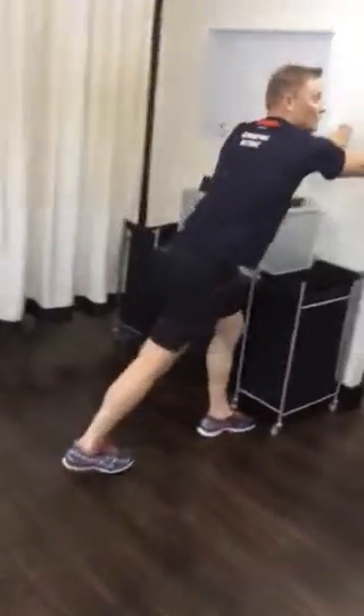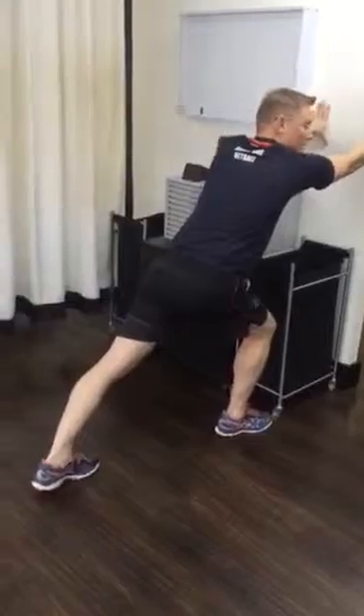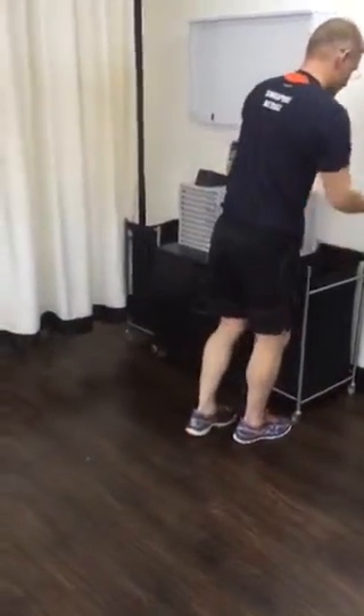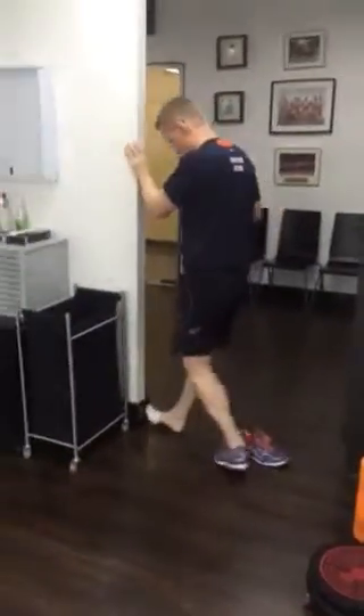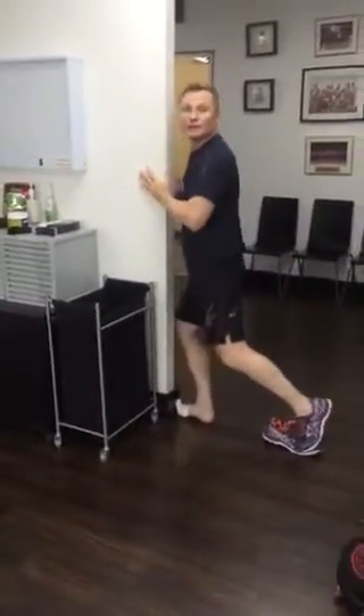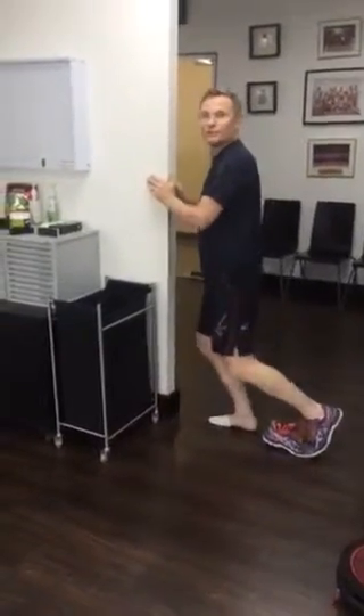We'll do one calf stretch for two minutes on your right hand side — so my right leg, on your right side. Two minutes in that position. Then Achilles and big toe stretch, 60 reps. And that's it.